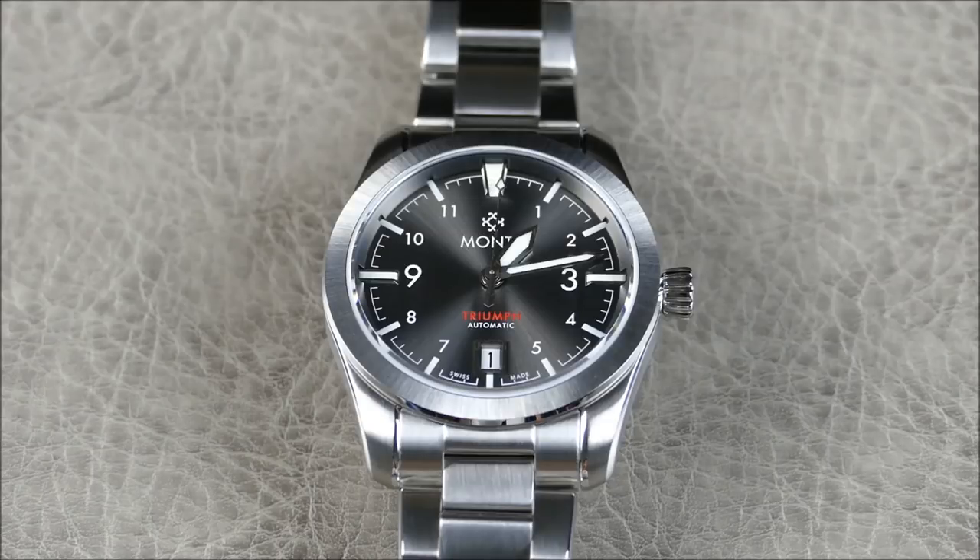The movement — yeah, it's not quite as fancy as the caliber inside the Ocean King, but the SW300 is still very impressive and not cheap. If it were, a lot more companies would be using it. They're thin and much higher grade than the standard SW200, which is just a 2824 clone. The SW300 is more akin to the 2892, but it's not a clone — it has some departures in the architecture. These are all tuned in-house, regulated to keep better time than a standard movement. This particular model has been running plus three seconds a day, which is still well within COSC — really impressive.